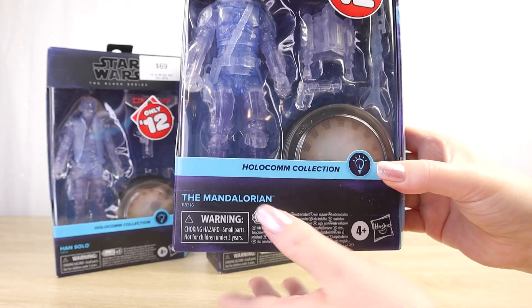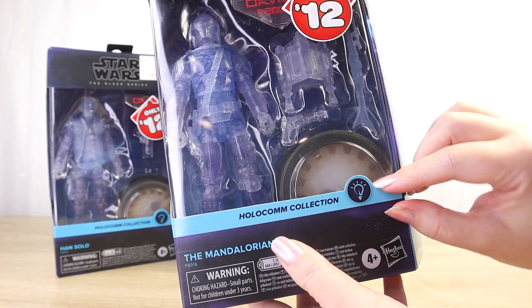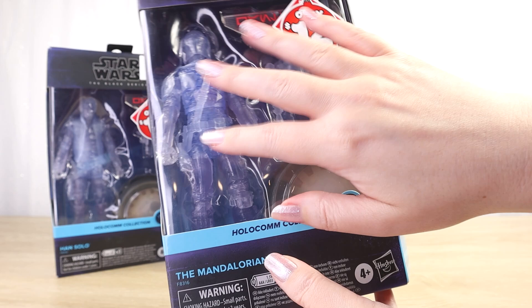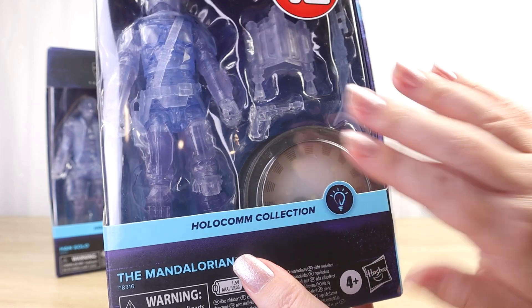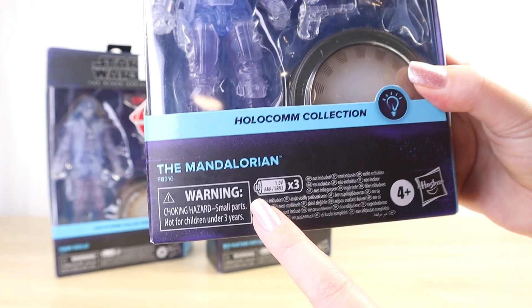They've done a pretty good job of tying in the design of the Black Series packaging for this Holocom collection. We have a pale blue — a perfect color for a hologram style collection — and we've got that light bulb symbol here because this does light up. It is a shame that the batteries are not included; we do need three AAAs, as noted on the front.